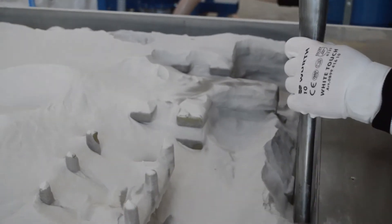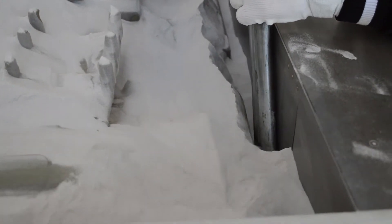The collection of the sand is very fast and effective. It allows the operators to empty the printing box rapidly while safeguarding the printed pieces.